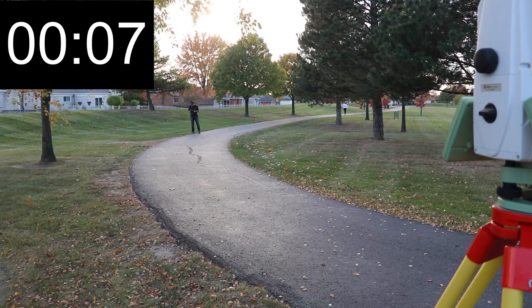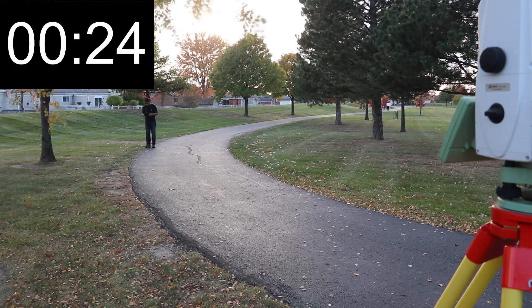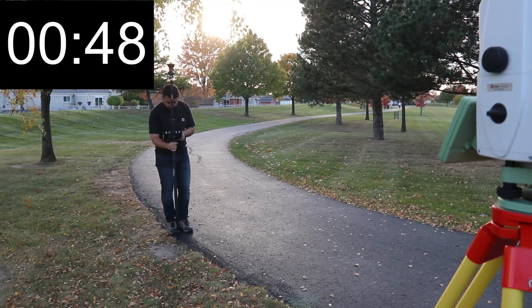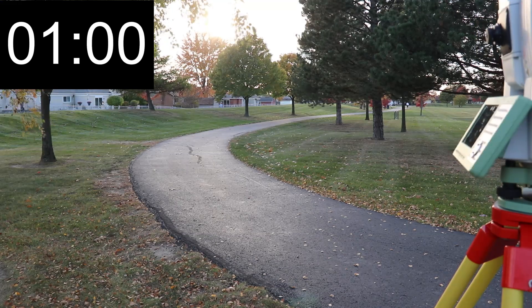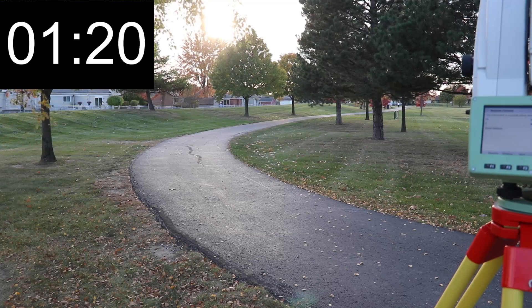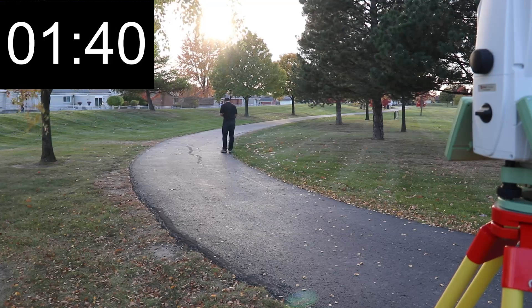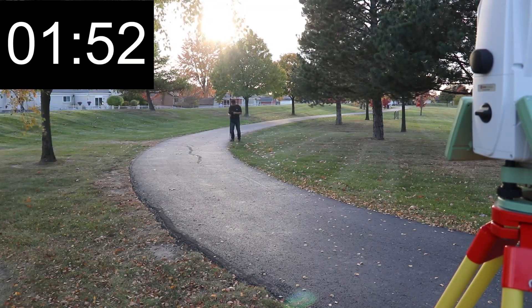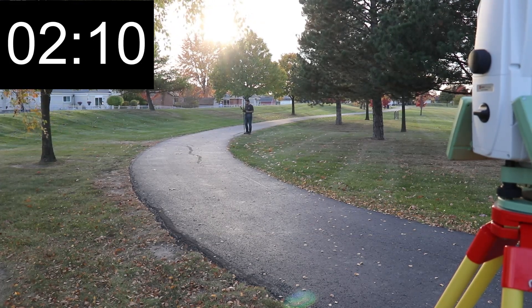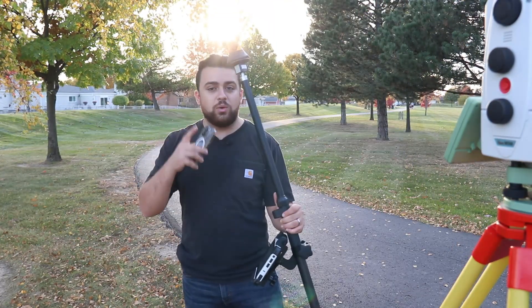Point stored. Point stored. Point stored. Point stored. Point stored. Point stored. Point stored. Point stored.